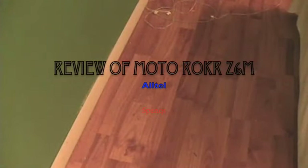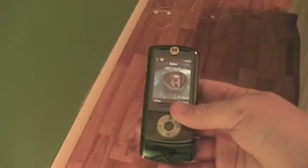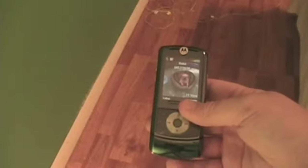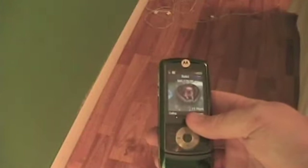Today I'm going to do another review on my Motorola Rocker Z6M, because the last video I put music on it and it sounded totally different on YouTube than it did with my iMovie, so I definitely need to redo the video for it because I didn't keep the files for it.